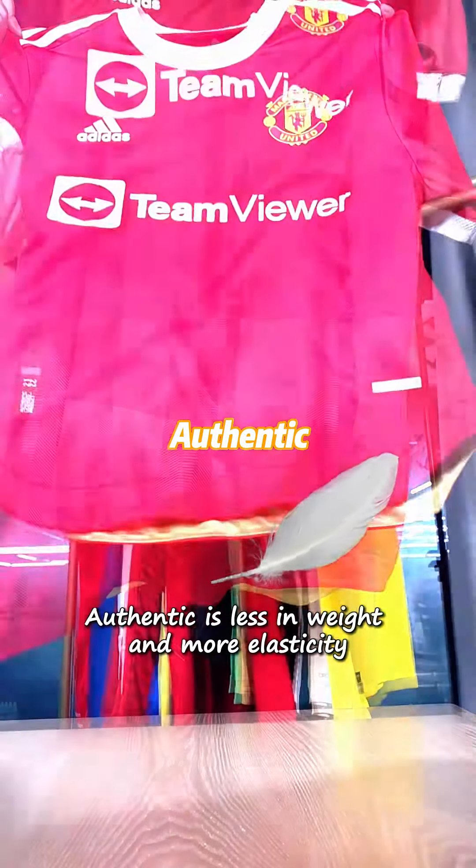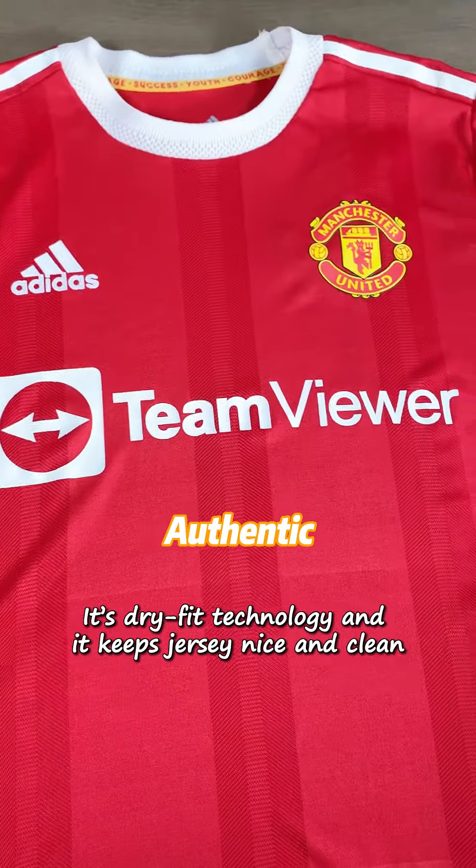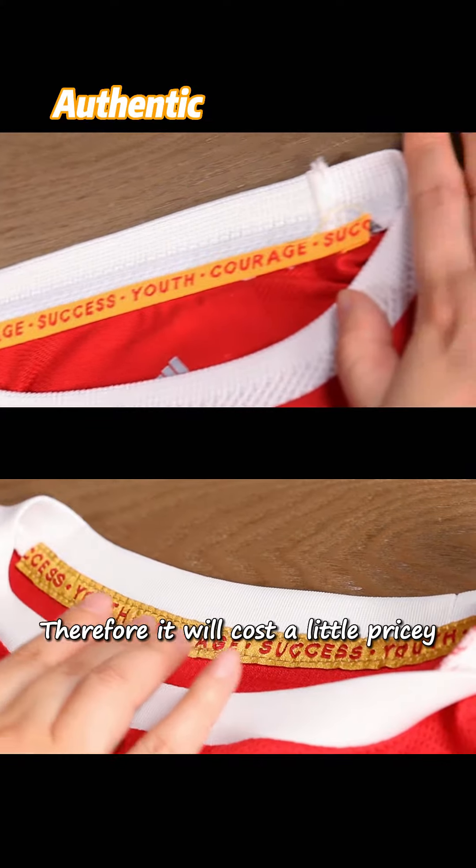Number two: material. Authentic is lighter in weight and has more elasticity. You can easily see the breathable air holes on the fabric. It uses dry-fit technology and keeps the jersey nice and clean. Therefore, it will cost a little more.